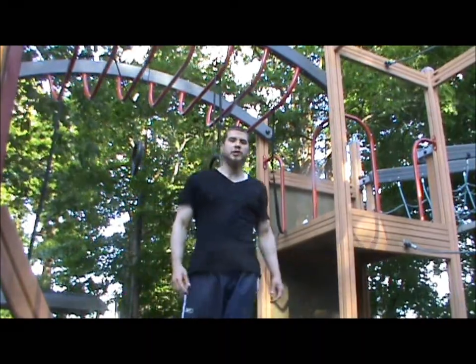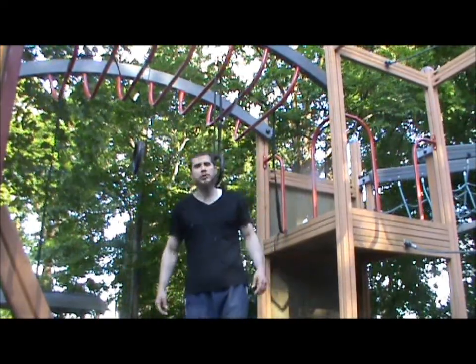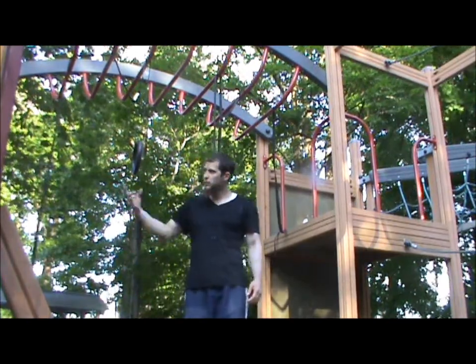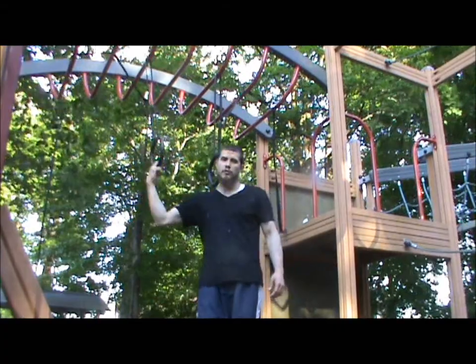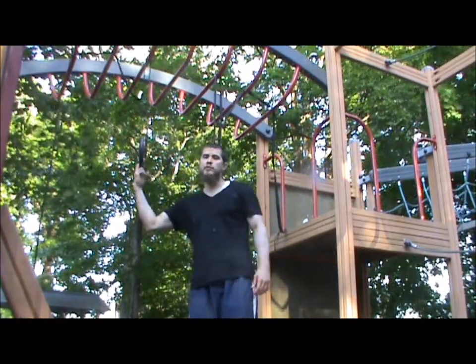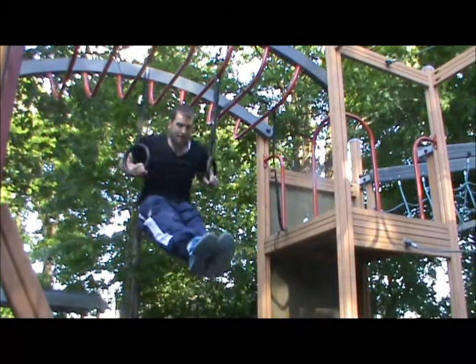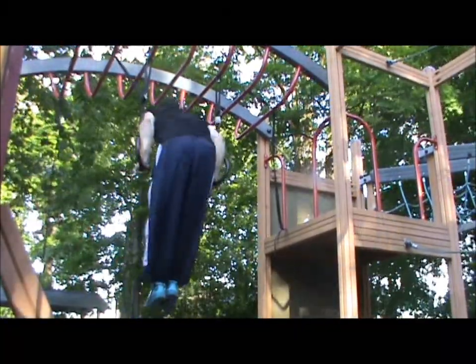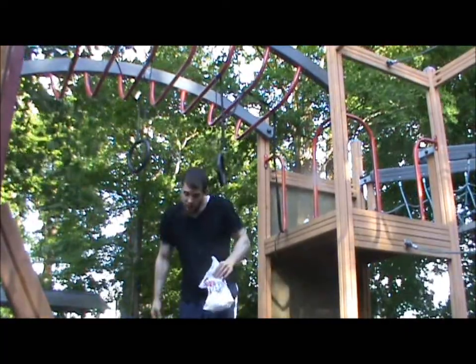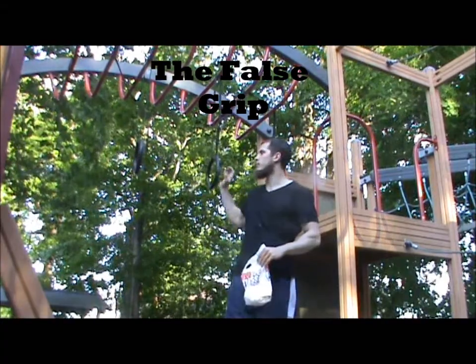Hi and welcome. Assalaamu Alaikum to all the brothers watching. In this video I'm gonna show you how to do a muscle up using the gymnastic rings. For those of you that are not familiar with the move, it looks something like this.